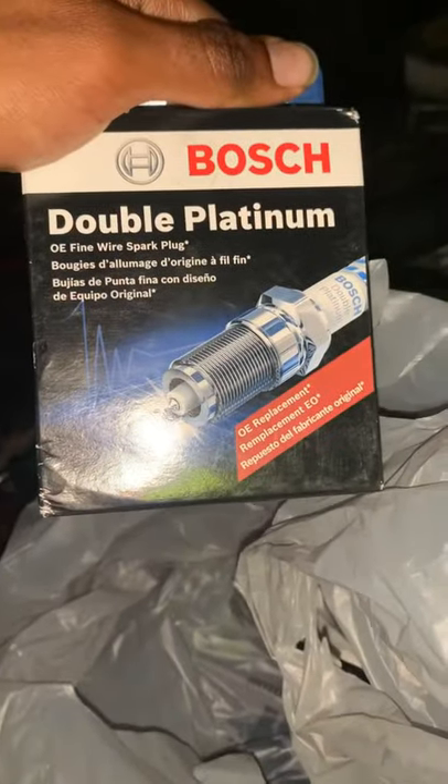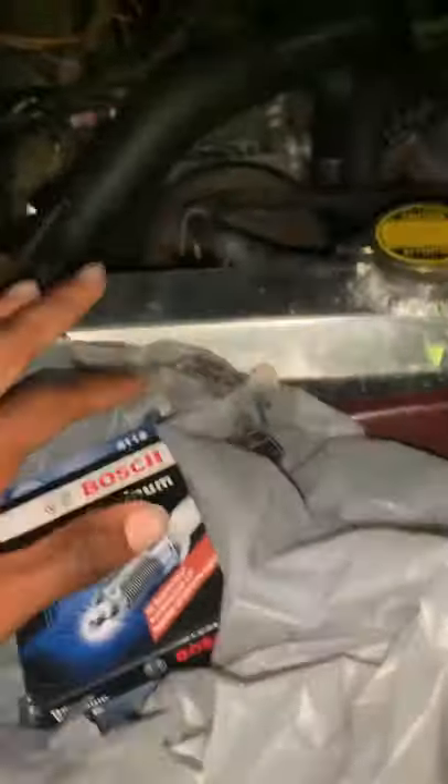All right, I got my Jeep Grand Wagoneer out here. Don't mind my music, don't mind my disconnected battery, don't mind Miss Bella — hey Miss Bella, pretty girl. So I'm changing the spark plugs. I got these Bosch double platinum — get them at your local Advanced Auto Parts. I'm gonna try this.